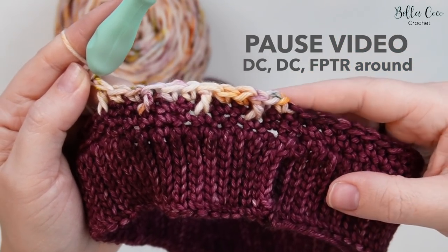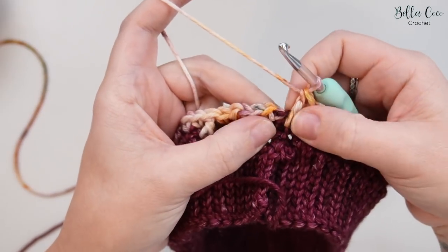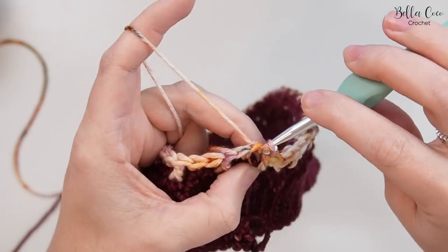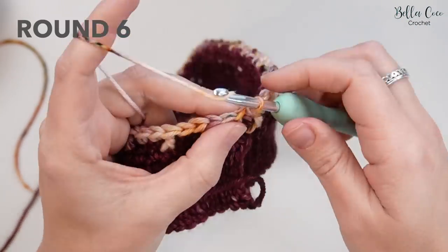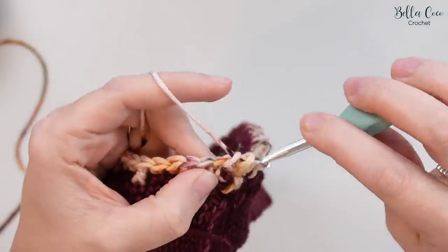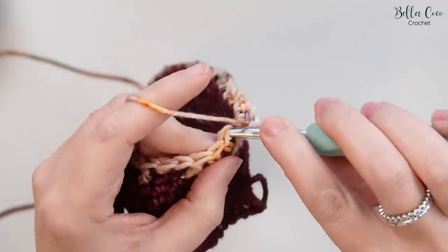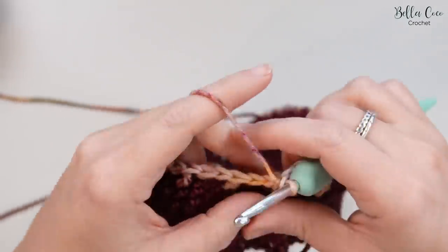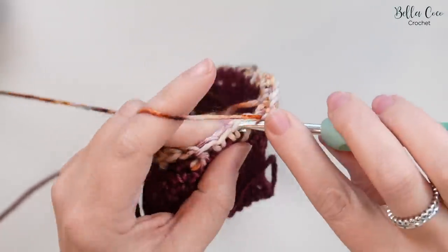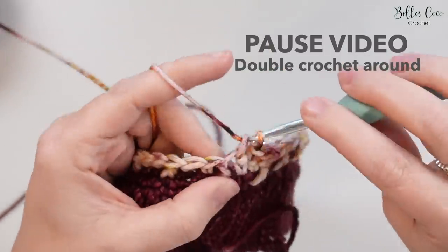Once you've worked your way around and done your last front post treble crochet, join with a slip stitch into the first stitch. Chain one, then this round is straightforward — one double crochet into each stitch all the way around. You will have 71 stitches in this round. Pause the video, work your way around, and meet me back once you're ready.